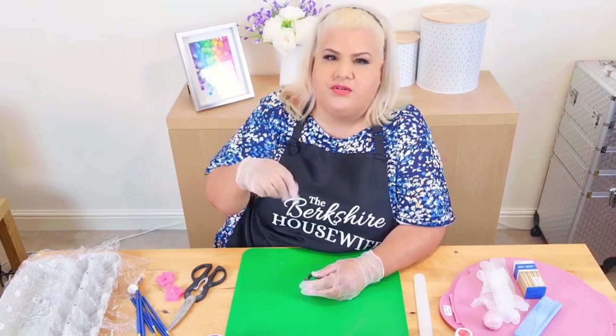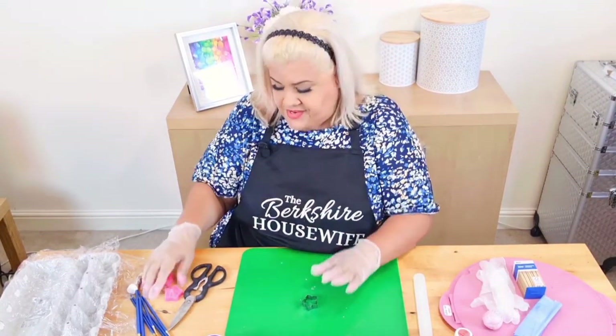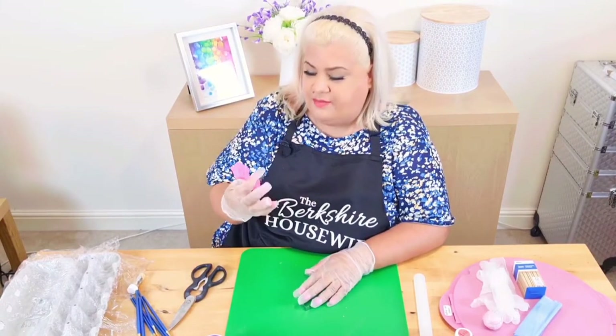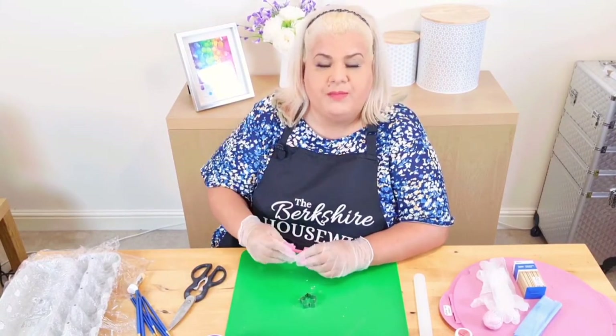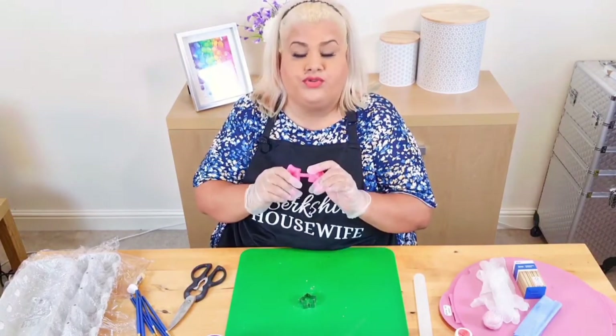There are lots of other flowers you can get, and you can mould them, press them. But I find every time I've ever used this petunia cutter on a cake, people are blown away by the flowers. And they're so, so easy to make, so I'll show you what I do.